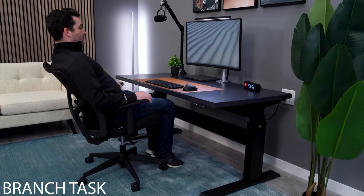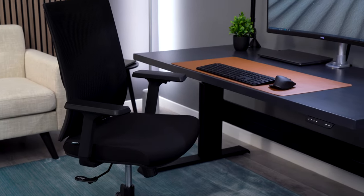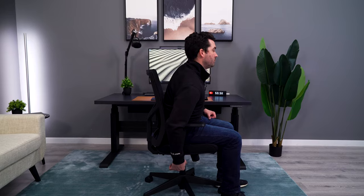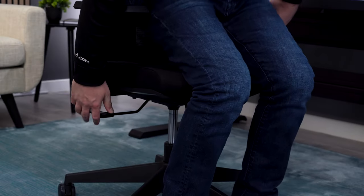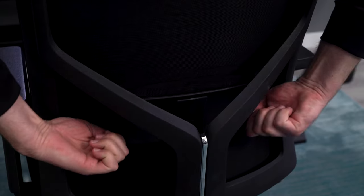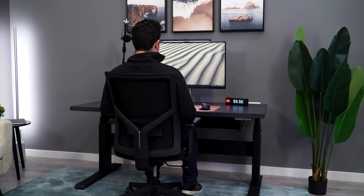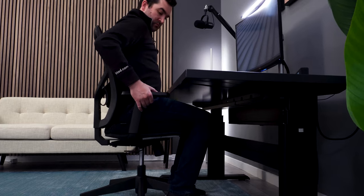The Branch Task Chair goes in a different direction than the Clatina Millette. Instead of cramming as many adjustments as possible, they selected a few core adjustments: seat height adjustment, tilt lock, tension, arm height adjustment, and a lumbar adjustment. It's not overwhelming, but it keeps the chair feeling pretty solid and well-built for the price point.